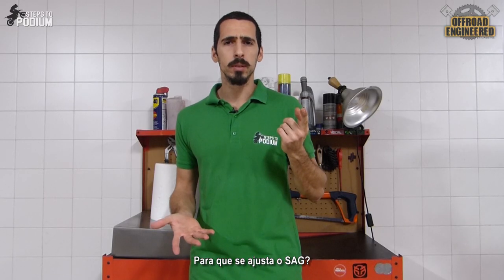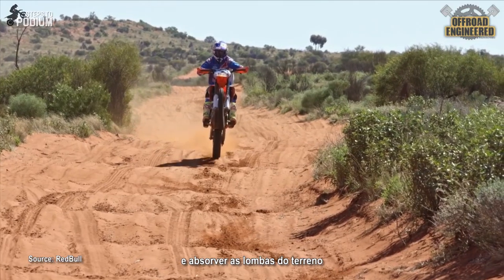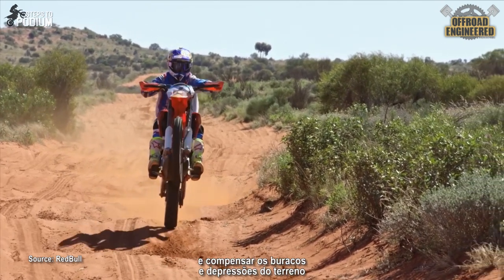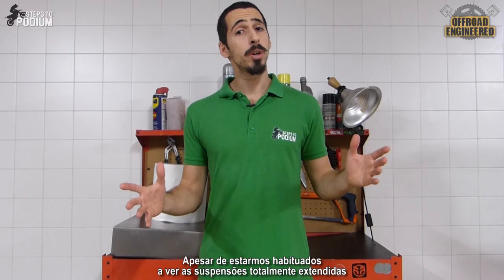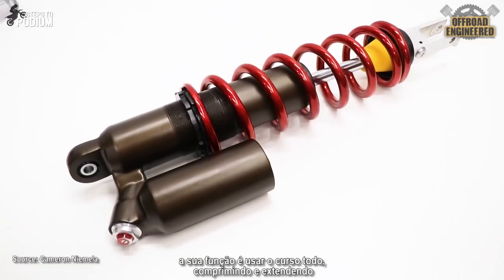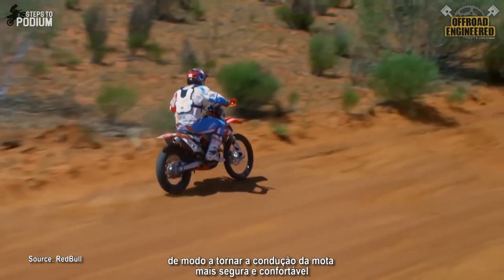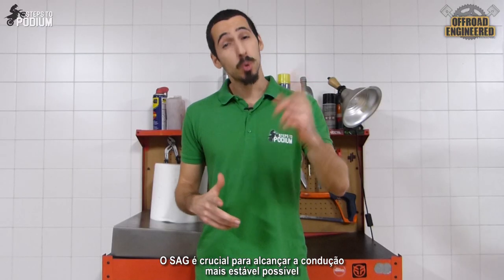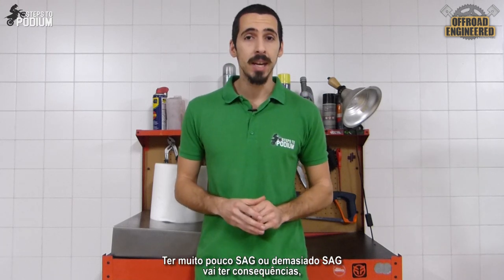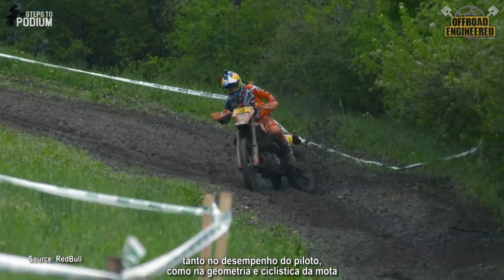And why do you set it up? The sag allows the suspension to have a percentage of its travel to compress and absorb the bumps on the terrain, and another percentage of its travel to extend to compensate for the dips and holes of the terrain. Although we are used to seeing suspensions fully extended even when they are not installed on the bike, their job is to use their entire stroke to compress and extend in order to make our ride safer and more comfortable. Sag is crucial to have the most stable handling possible. Too little or too much sag can have big consequences both on the performance of the rider and on the geometry and handling of the bike.